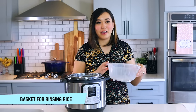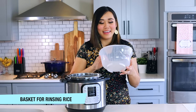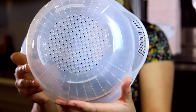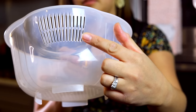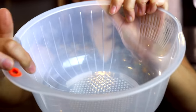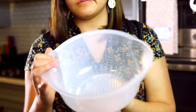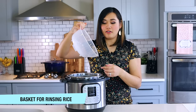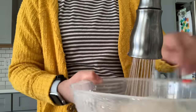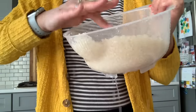Next is a rice rinsing basket — more of a general kitchen item, but I use it all the time because we make a lot of rice. It has holes on the bottom that don't drain too quickly, so water stays in while you rinse. It also has grooves on the outside to agitate the rice, and a little straining section so you can drain the water without losing any rice. It was only about $3 on Amazon.